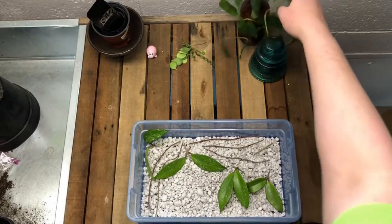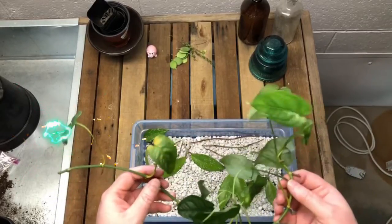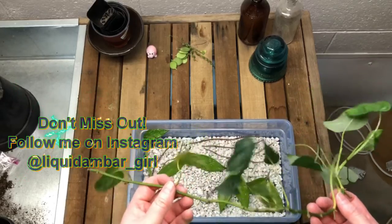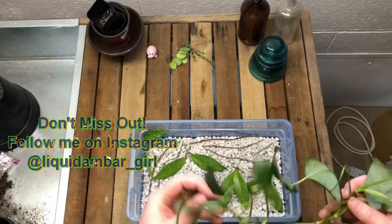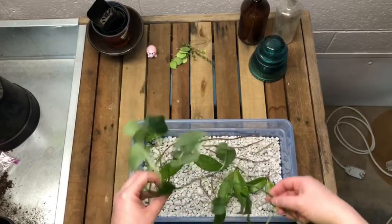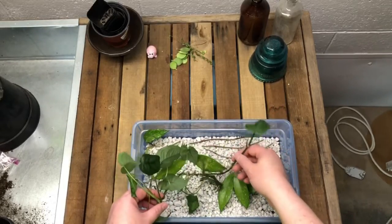I have this beautiful Monstera Siltapicana that I cut in an Instagram video. If you don't follow me on Instagram, you should — I'm really active over there, not so much on YouTube, but I try. I'm going to pop this in the box as well. There's no room, but I just don't care.